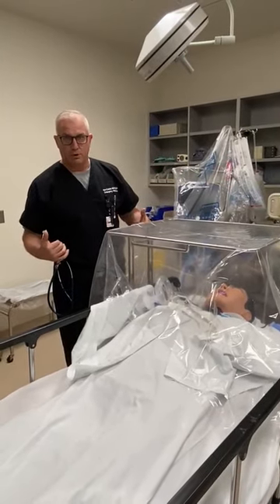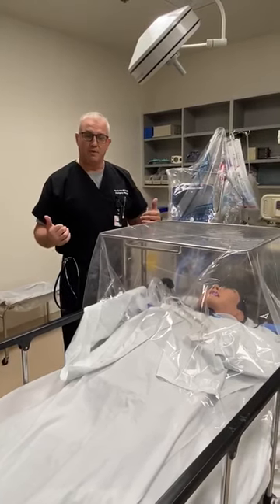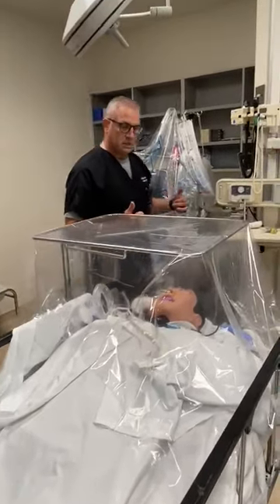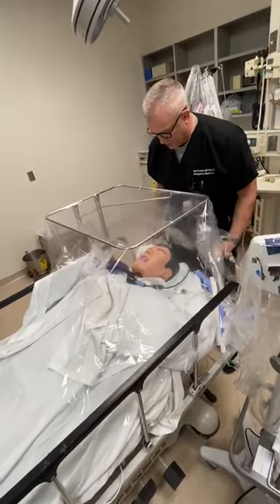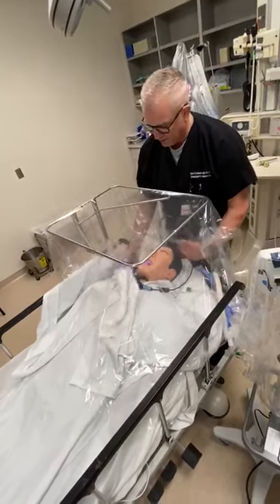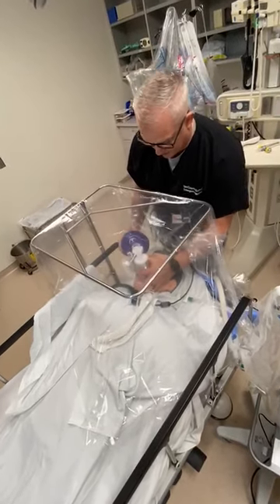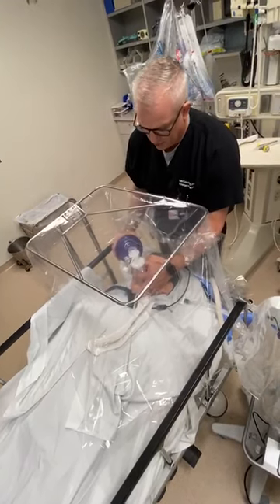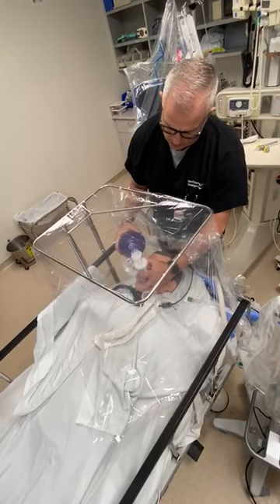Obviously the first thing you would do is put on your appropriate PPE gear — since we're trying to conserve that these days, I'm not putting that on right now. So the process is basically: you get to the head of the bed, you get your arms underneath, and you just let the material drape down in front of you. You've got an oral airway in and you just bag mask the patient like this, and the tenting device will help keep all of that particular matter that's being expired down here.